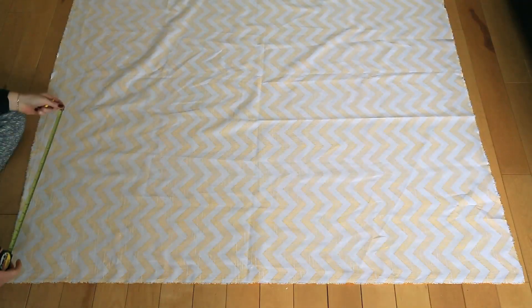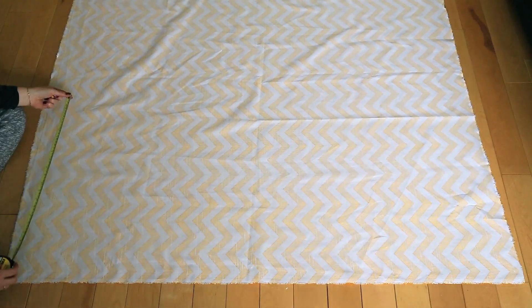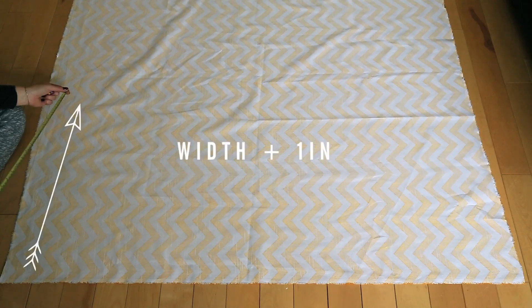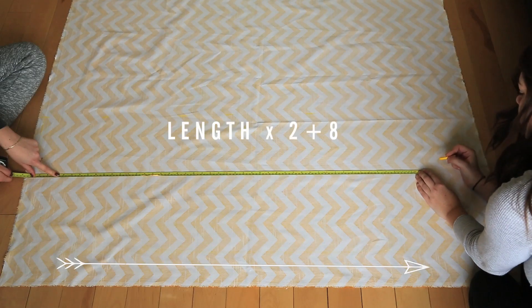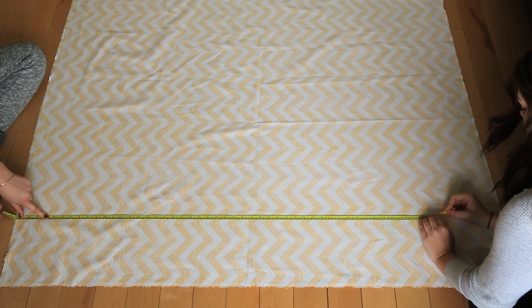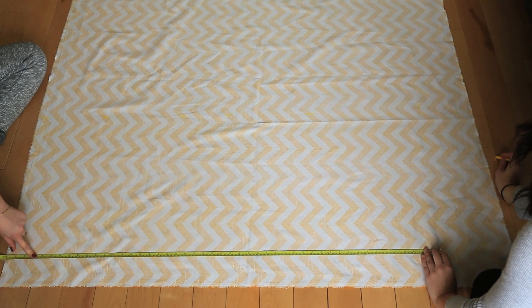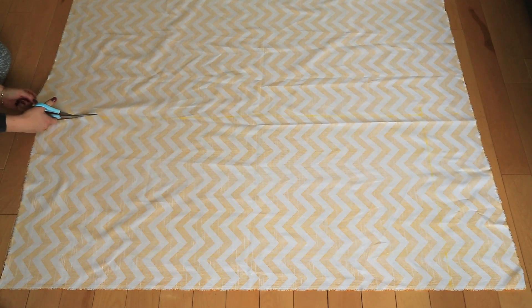Start by laying out your fabric with the good side facing down, and we're just going to draw on our measurements. For your measurements, you're going to take the width and add an inch for seam allowance, which brought us to 21 inches. For the length, we're going to multiply our pillow length by 2 and add 8 inches — that's our overlap for the pillowcase — which brought us to 48 inches. Depending on your pillow size, if you're using a smaller pillow, just make sure you adjust the overlap amount accordingly.